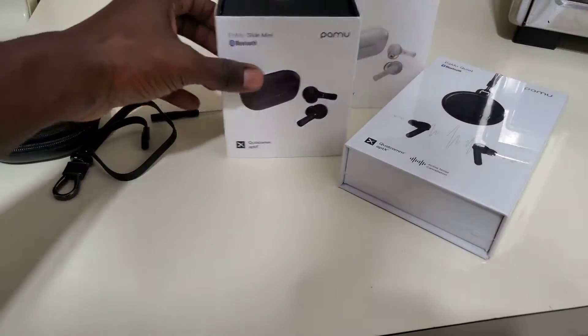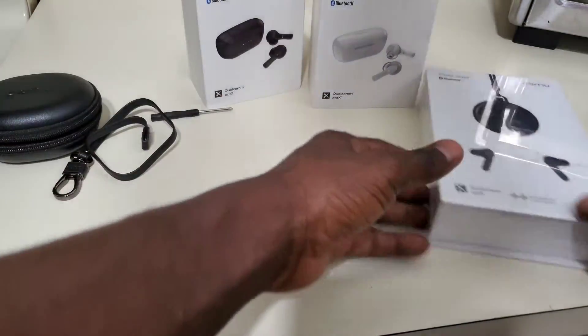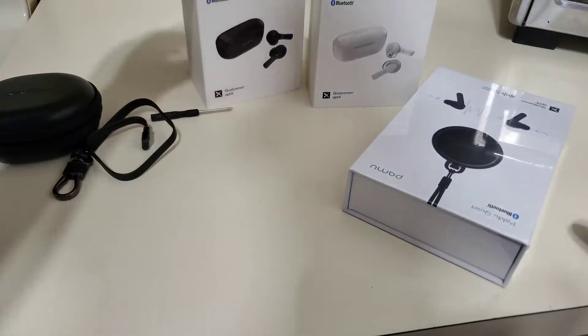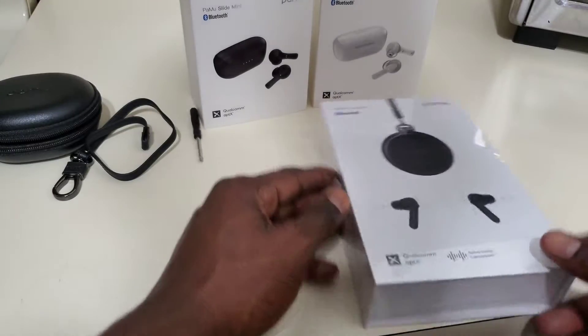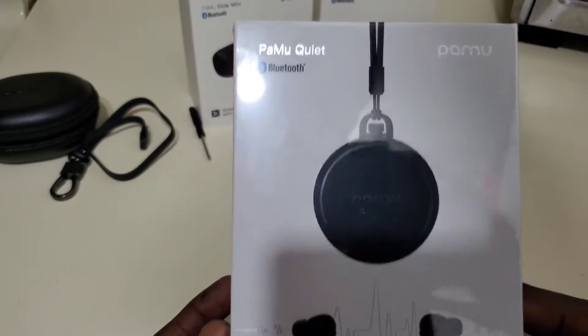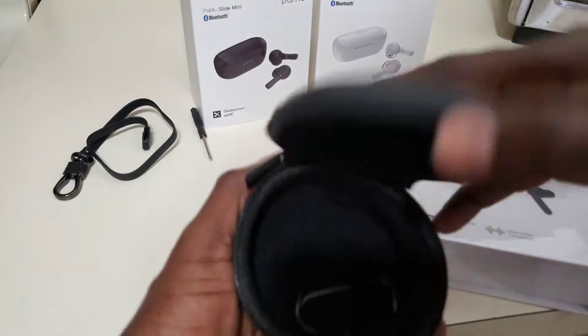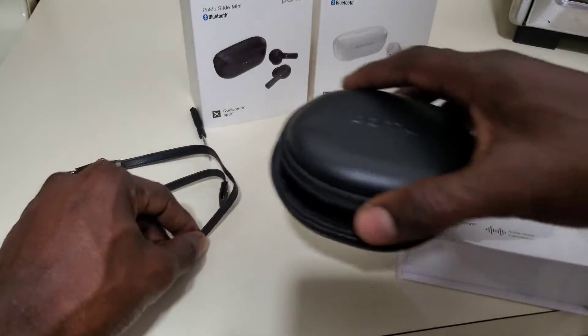So here's a review on the Pamu True Wireless Earbuds. Shout out to Pamu for sending over these awesome accessories for me to check out.